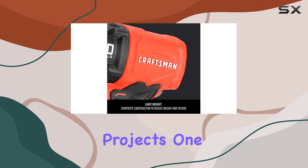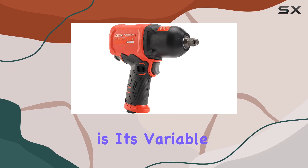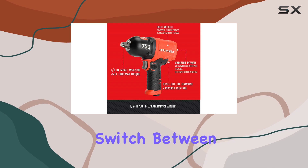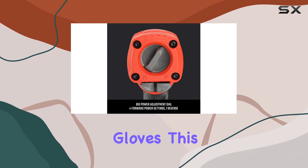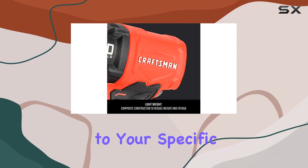One of the most user-friendly features of the Craftsman impact wrench is its variable power settings. The large adjustment dial allows you to easily switch between five different power settings — four forward and one reverse — even while wearing gloves. This feature provides the flexibility to adjust the torque according to your specific needs.